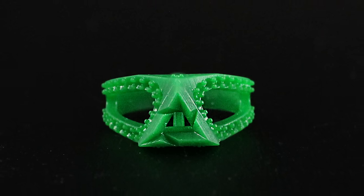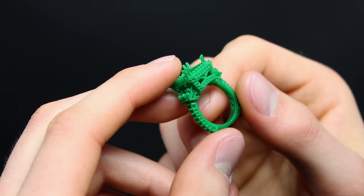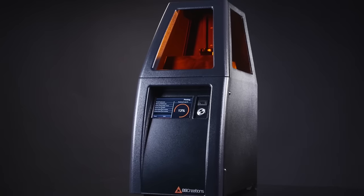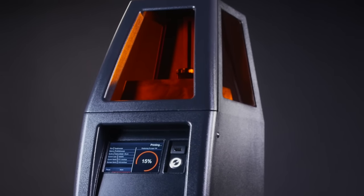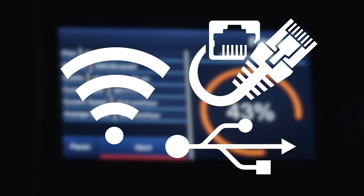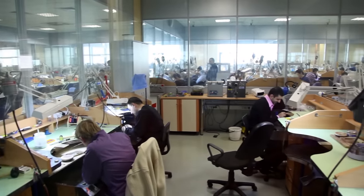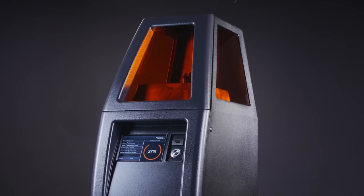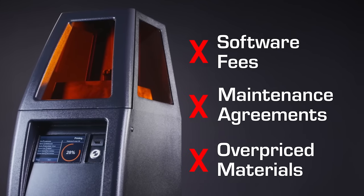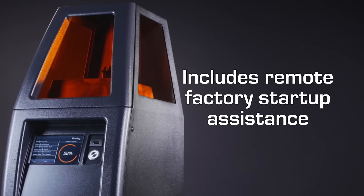This exceptional build speed allows you to print hundreds of models in a typical eight to ten hour workday. Whether you choose the B9 Core 530 for intricate custom models or the B9 Core 550 for its larger build volume and capacity, we offer a solution to meet your business's needs. The B9 Core series further enhances productivity with ethernet, USB, and Wi-Fi connectivity, allowing multiple users to connect to multiple machines in a fast-paced manufacturing environment. The B9 Core series also comes without the shackles of software fees, maintenance agreements, and overpriced materials. To ensure your satisfaction, every B9 Core series comes with remote factory startup assistance.